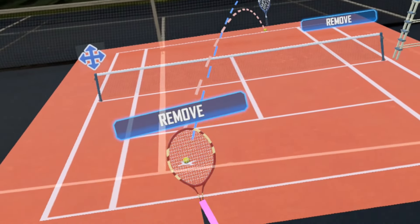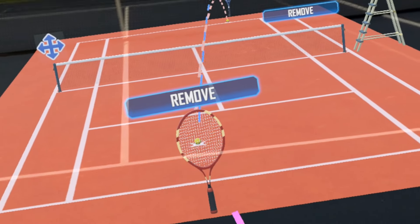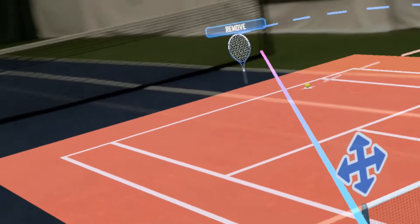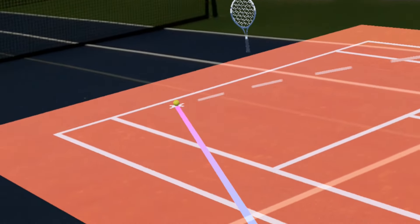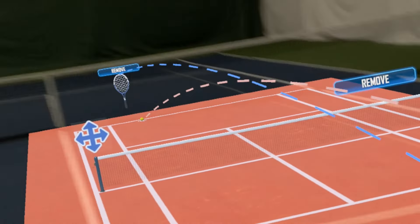Now Ruud would be able to get back to about here neutral on the court. If Nadal goes down the line forehand here, he'd have a better chance of getting here and going back to the backhand side of Nadal, moving him over, allowing Ruud to get better position in the court — which he then can go inside-out, back to the forehand or backhand cross-court as well.